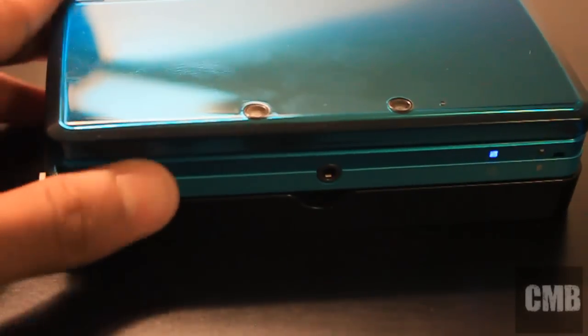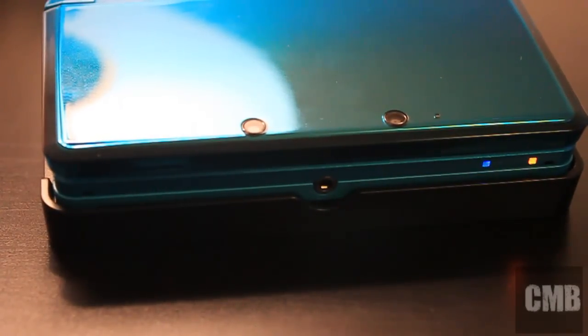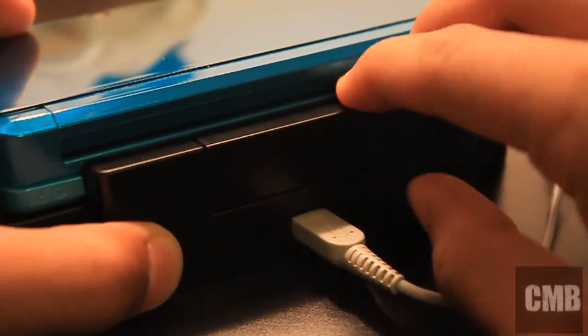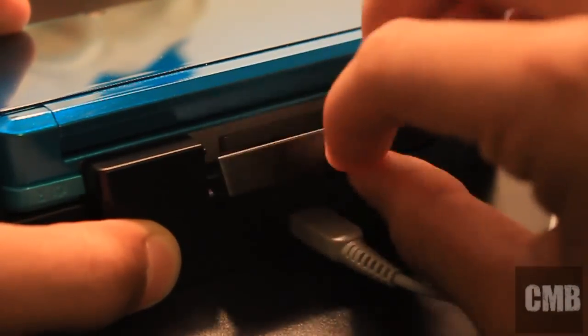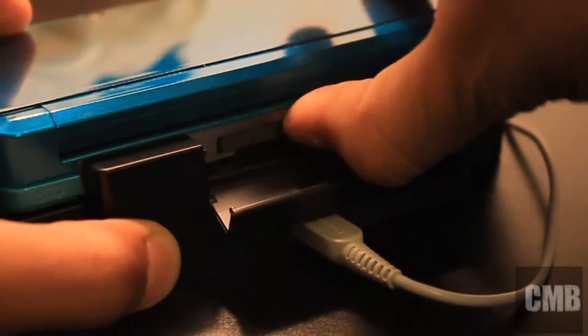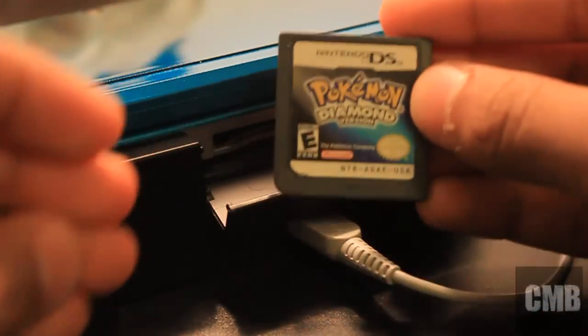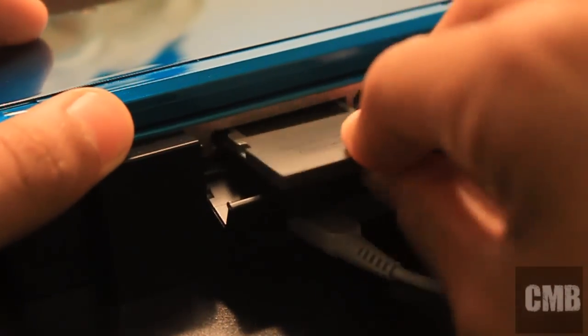Here I'm showing you how it looks on the cradle. Once it goes on the cradle, you see the charging light come on. It looks much cooler than having the wire sticking out of your DS. This is how it shows access at the back — I'm going to open my hatch, move the DS lite game — I think it was Pokemon Diamond — and put it back. It's really easy to use in case the battery runs low.